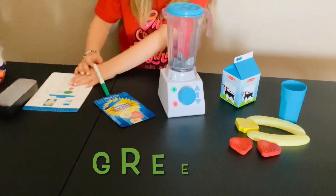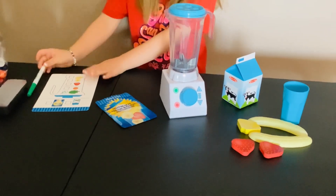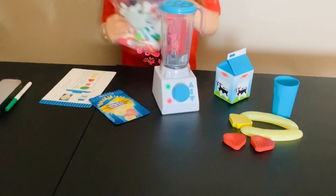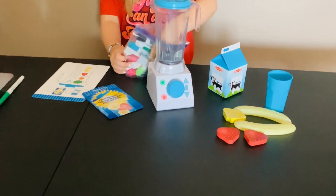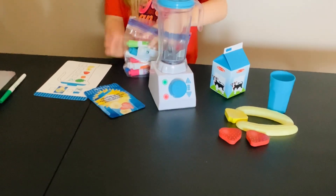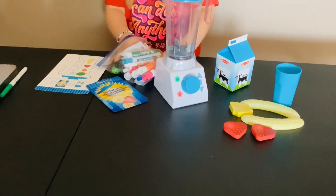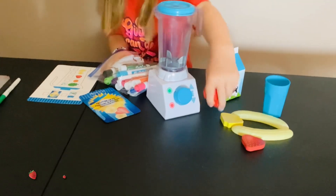Green — G-R-E-E-N — then orange. Since we don't have the orange today we're not gonna check it off, but we sure do have the delicious strawberries!